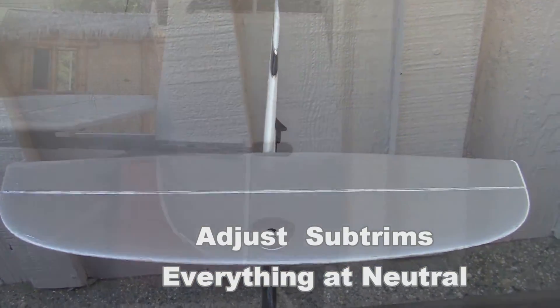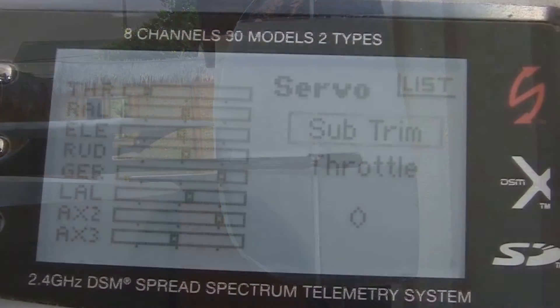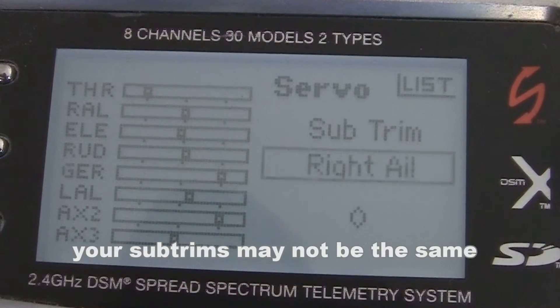If they're not, you're going to want to go into your transmitter and begin to adjust the sub-trims. Here with the DX8 transmitter, you can see that I had to make some adjustments to the different positions in order to make them neutral.